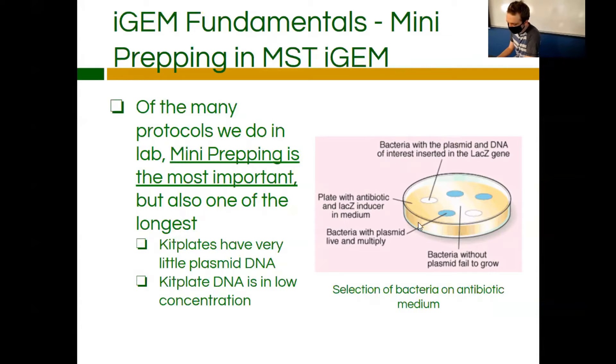Here I have a picture of screening — a little foreshadowing. These are colonies that have been properly transformed, and because they've been properly transformed, they have the antibiotic resistance gene within them so they can survive on this plate. Bacteria without the plasmid fail to grow and die off. You then pick one of these colonies with an inoculation loop and place it into an inoculation broth.